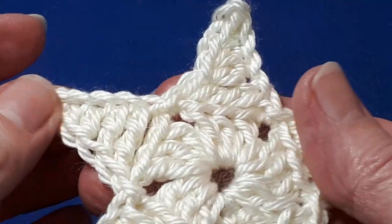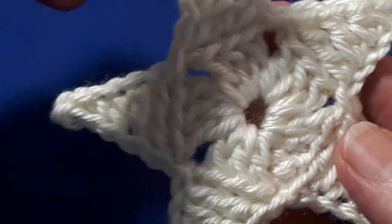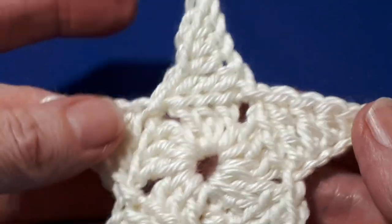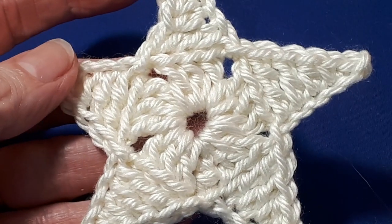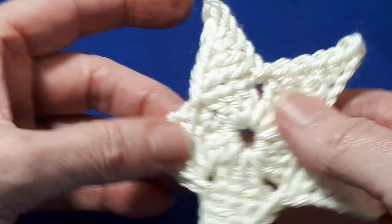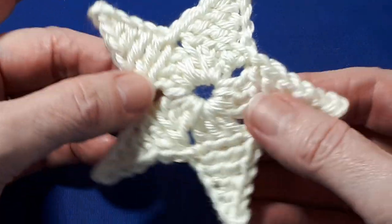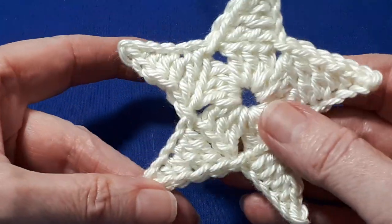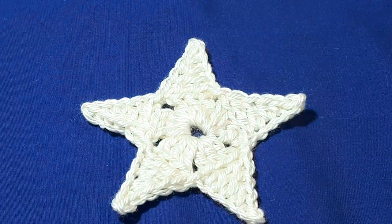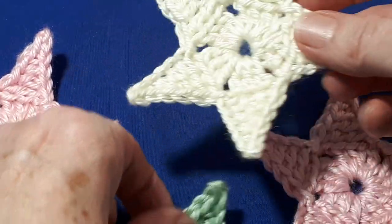There's the completed star — I hope you like it. It can be used for all sorts of things: you could hang it on your Christmas tree, you could make a little garland from them, and they could be used as appliques. I quite like the definition where you get a little pentagon here, and then you have the little islets just there. You can make these in any colour you like. The Caron Simply Soft has lots of beautiful colours, and those are just a few I've made — and of course I've used white so it shows up better.